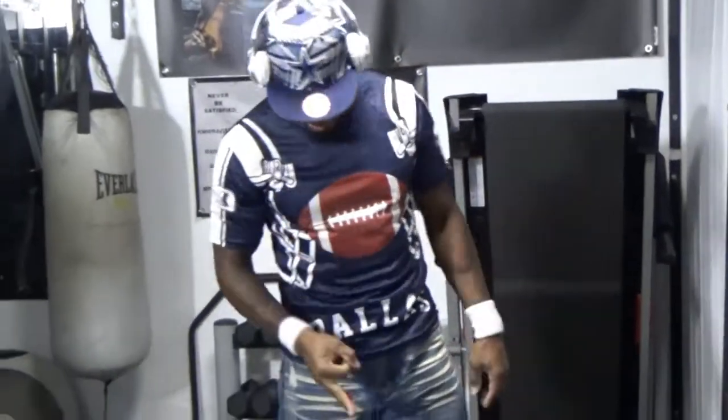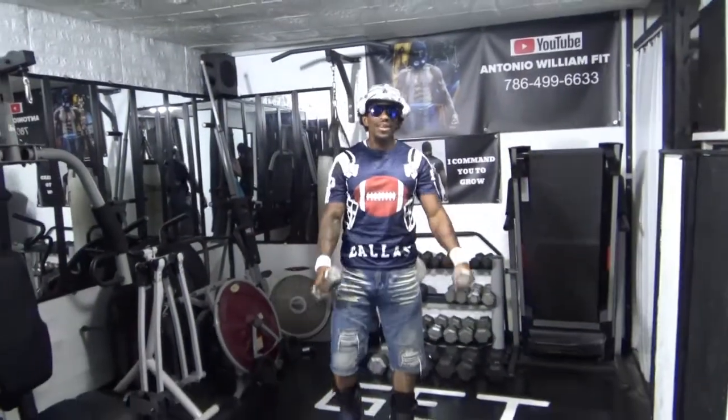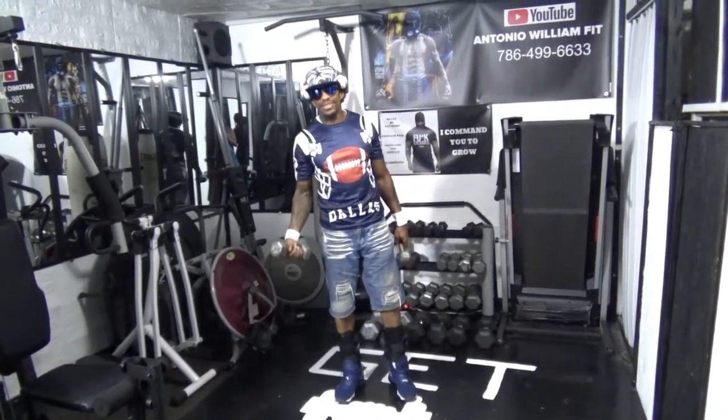Antonio Williams here again, getting ready to show you how to target your front delts in three different ways with the dumbbells. Take a dumbbell — three sets, and try to go up at least five pounds on each hand every set.